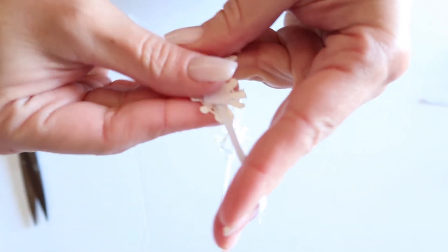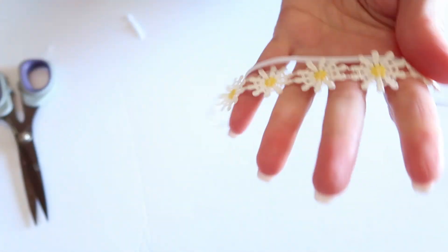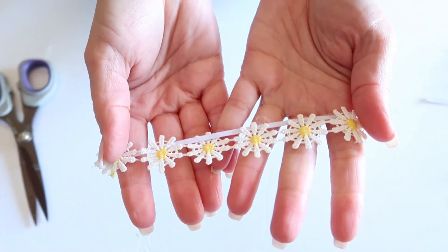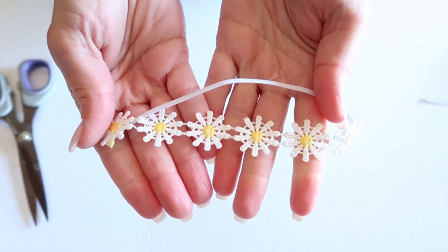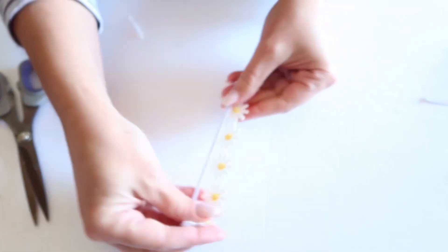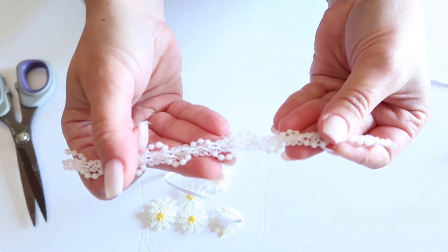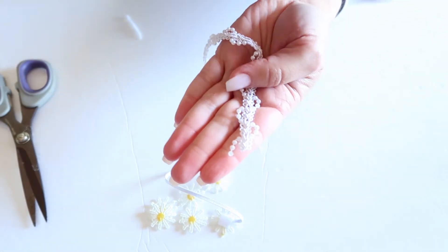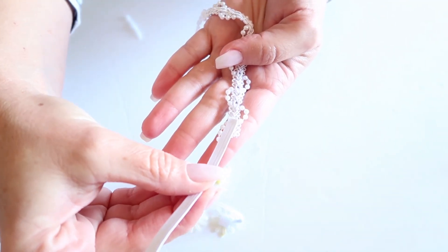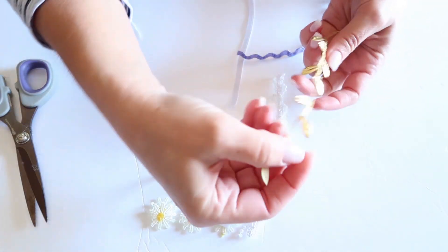And there it is — we have a cute little sunflower headband, just like that. If you are wanting to do this with other trim, you definitely can. Just use that same technique as before: put your glue strip right there, add your elastic on top, and then add your felt on top. The styles that you could do are endless.